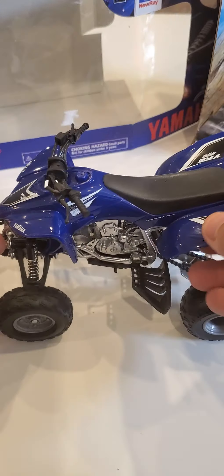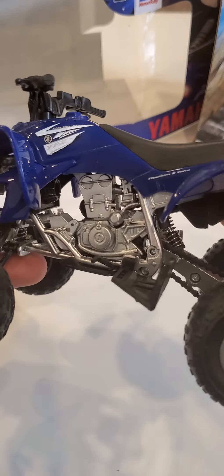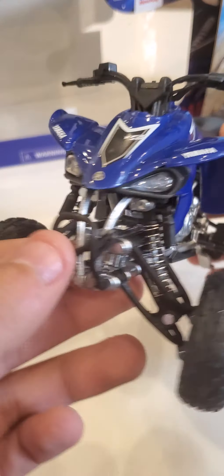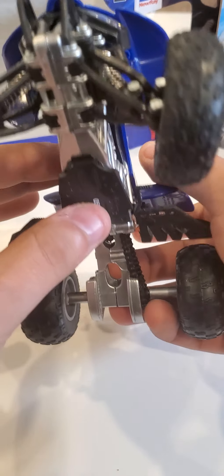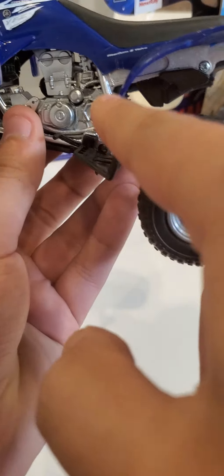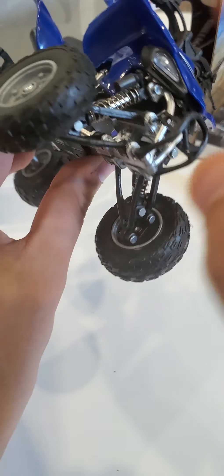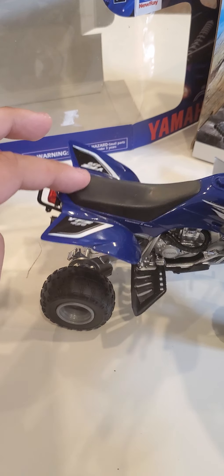This one's a blue model made by Nurei. If you look carefully, it's got the details on the engine. There are the two front lights — four-wheeler obviously — and there are the springs as you can see right there, one, two, and three. And I'm pretty sure this has shocks — yes, as you can see, there are shocks on it.